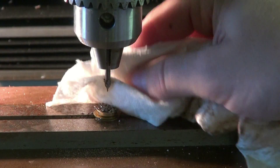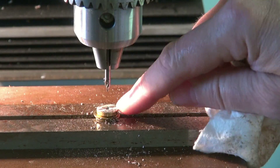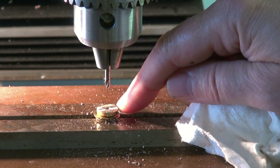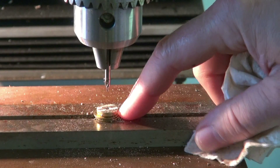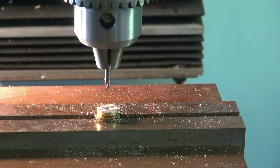That will get us well on our way — nice center point. The next drill we're going to go a bigger size; it's going to knock that hub off. I'll put some spacer washers underneath so when she lets loose it won't go into the vise and damage it.